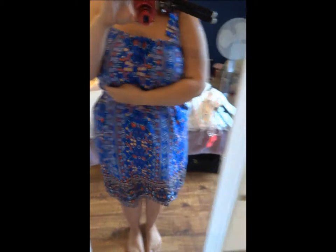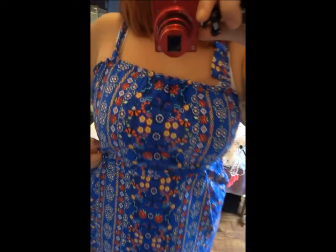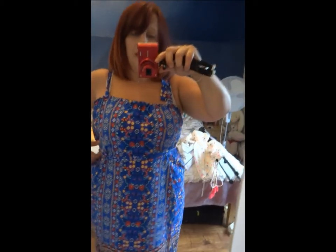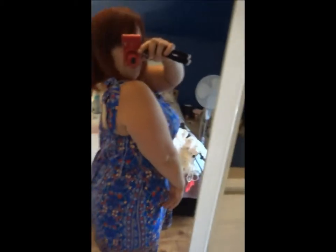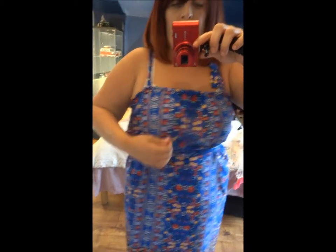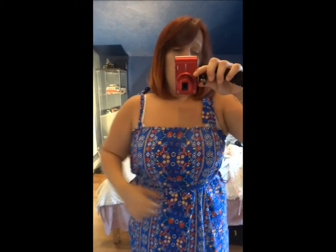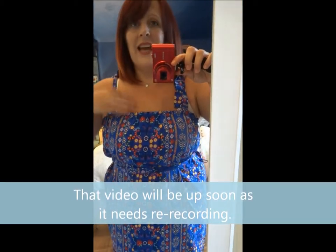Now where this is meant to tie — if I show you on this side — is right down here, which sits in my worst spot. So what I have done is tied it underneath my bust just to give me a bit of shape rather than it sitting on a place where it just doesn't work for me. This is a size 18. I love it — it comes past my knees. But it's just way, way too big. I just can't get my dress sizes right in any brand at the moment.